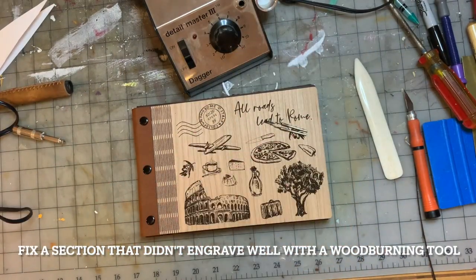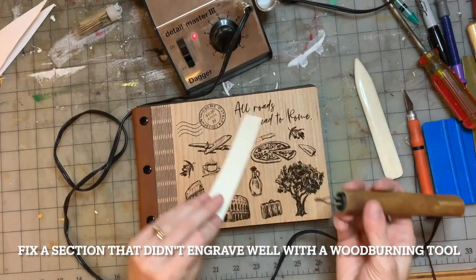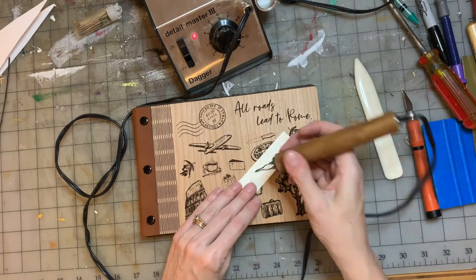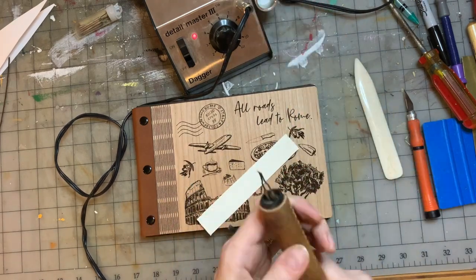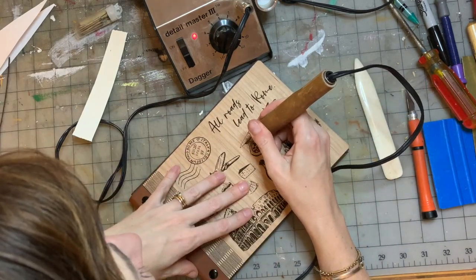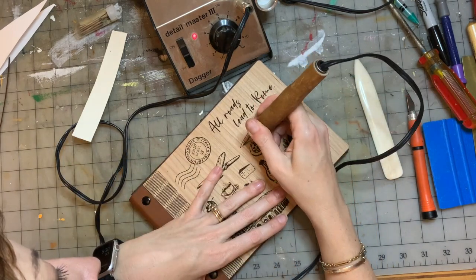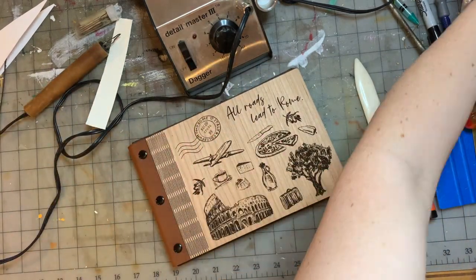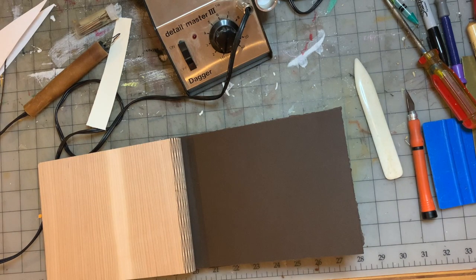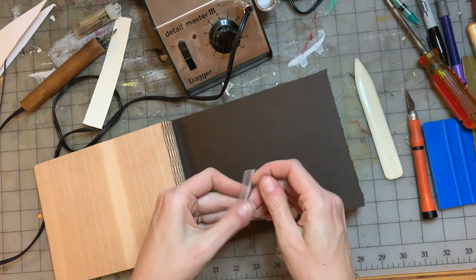Another mistake on this one was that little knife above the pizza there didn't really engrave — I think the lines were too thin. I had bought art from Adobe Stock; it was vector art, all in Illustrator, but it would not upload to the Glowforge user interface because it was too detailed. I ended up exporting it in Illustrator as a PNG file and it came into the Glowforge interface just fine, but that little knife still didn't engrave well, so I used my wood burner to make it a little bit darker.